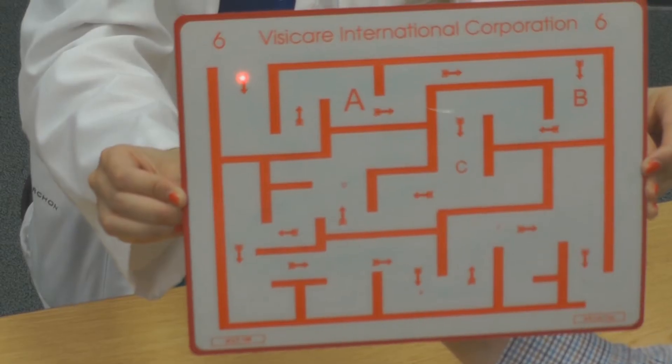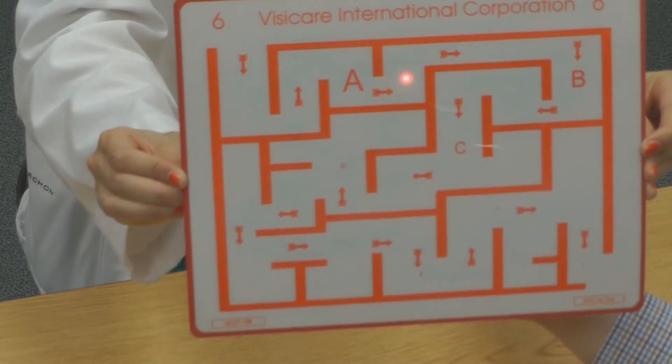Here we demonstrate what is seen with the red filter. The red filter sees the light itself, but does not see the lines on the paper. Generally, this is done with the red filter over the right eye.